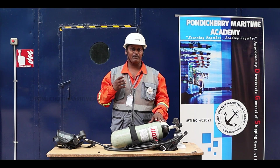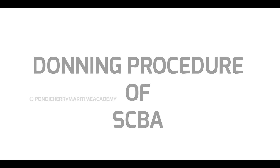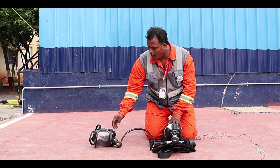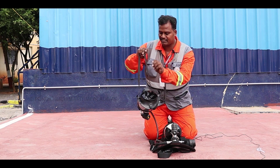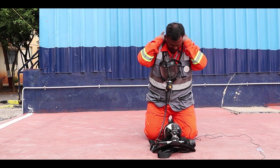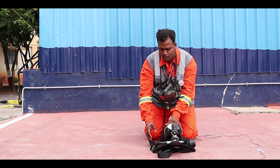Now we move to the operation of the Self-Contained Breathing Apparatus in fire emergency operations. All checks are complete and we will now go ahead with the donning procedure. First, use the neck strap — hang the respirator using the neck strap around your neck. Always keep the cylinder upright.